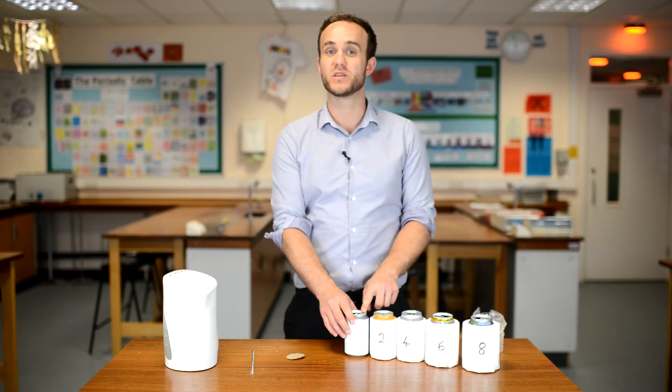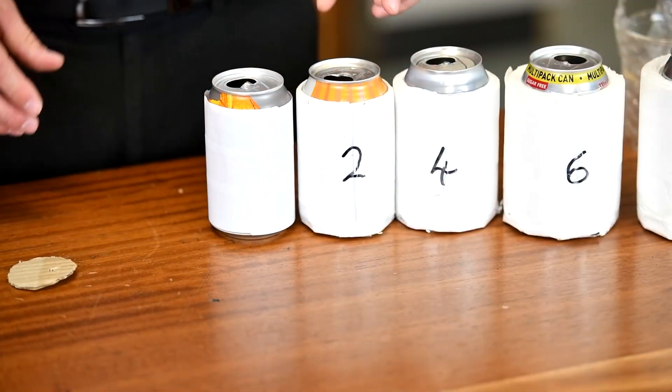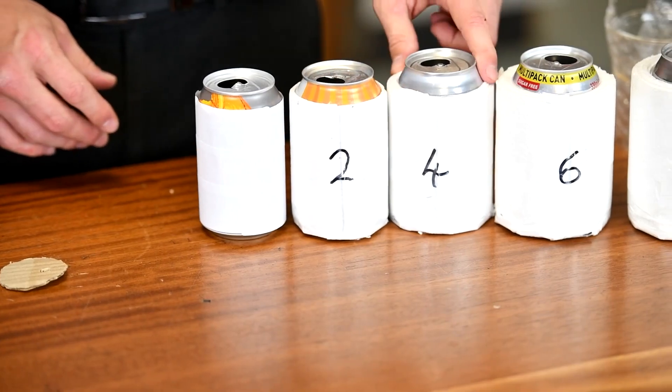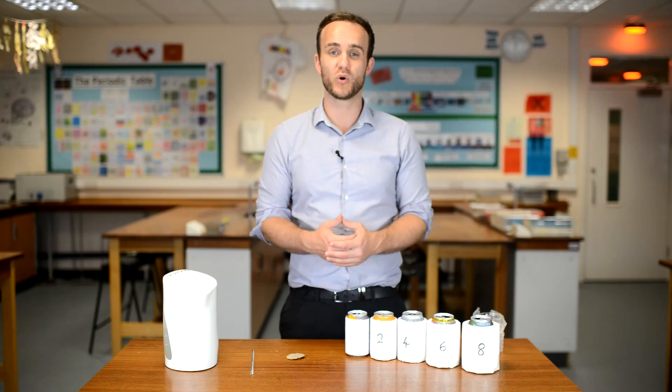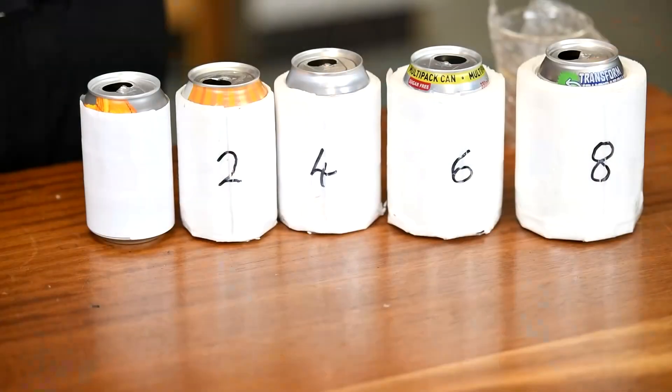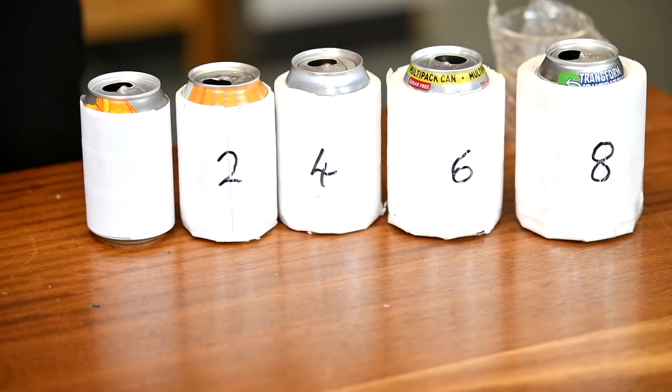I have a can with no insulation and no foam around the outside, then two layers of foam, four, six, and eight. What we're going to do is fill them with hot water and then see what happens to them over the course of 20 minutes.